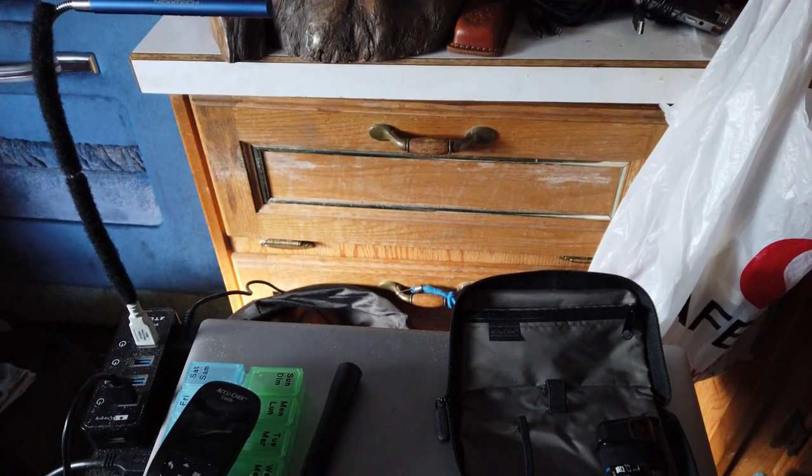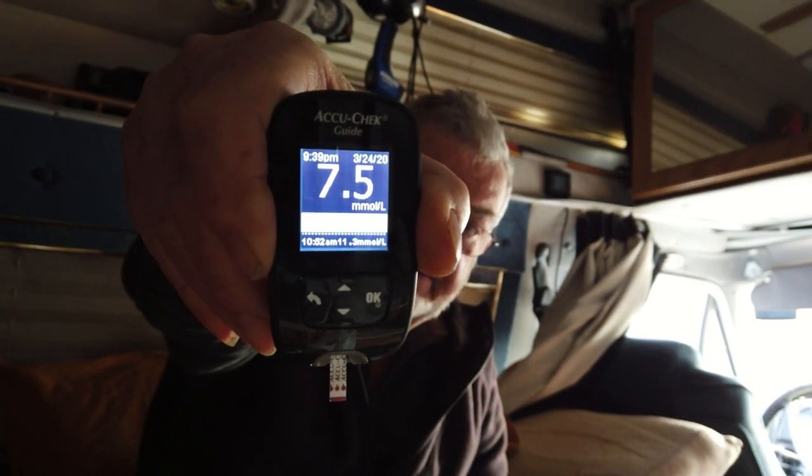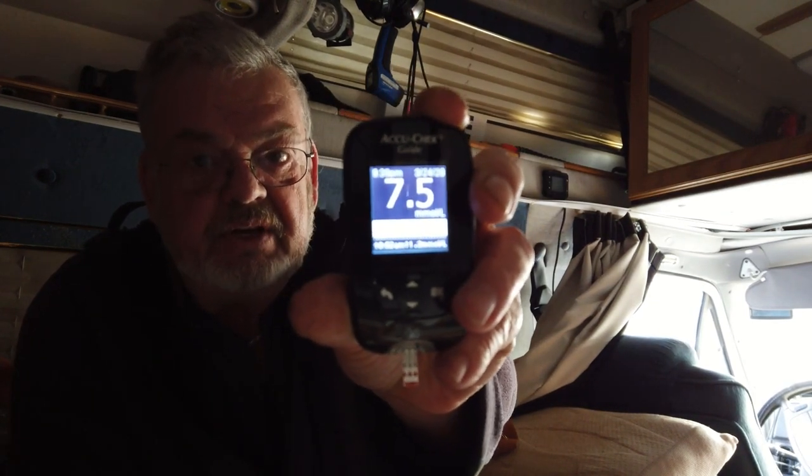Let's do a reading first thing this morning — it's 9:30, before breakfast. Okay, let's get a strip. Ouch, we prick the old finger. Okay guys, we'll see what the reading is first thing in the morning; I haven't had anything yet. 7.5 — it's supposed to be between 5 and 7 in the morning for a non-diabetic. So for a diabetic to have 7.5, it's probably pretty good.